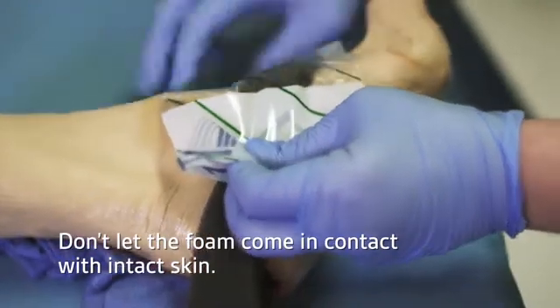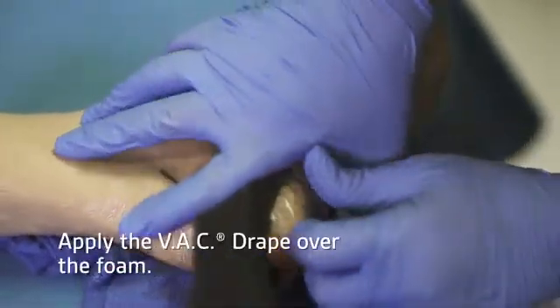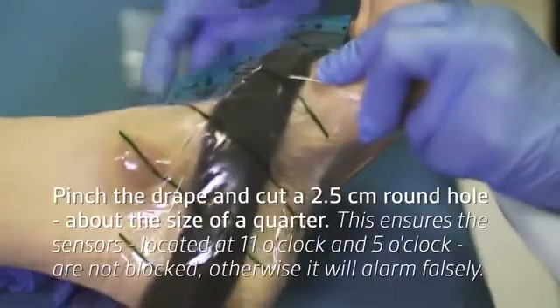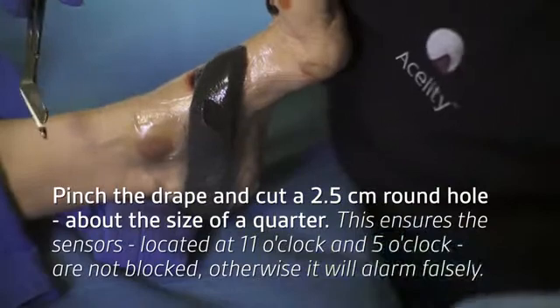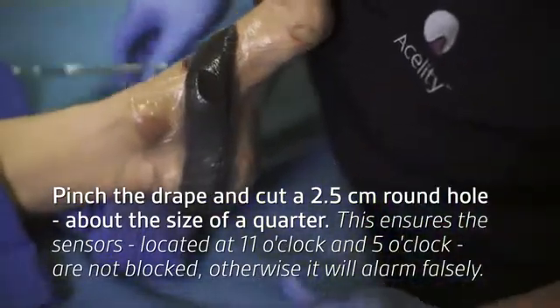Apply the VAC drape over the foam and extend it to the anterior aspect of the foot, covering both the wound and the C-shaped piece of foam to obtain a seal. Pinch the drape and cut a 2.5 centimeter hole on the anterior aspect, then apply the sensor track pad.